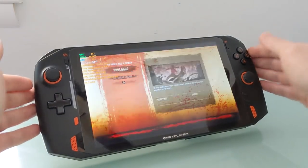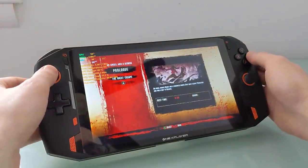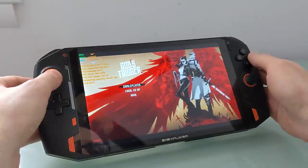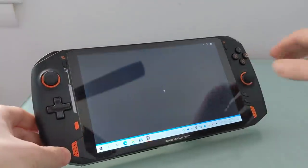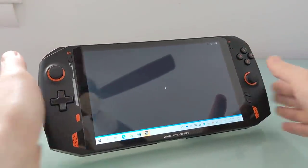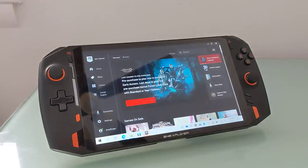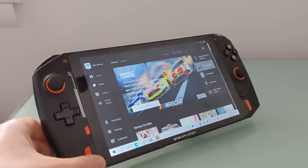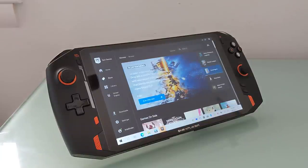It's called the One X Player. It has an 8.4-inch 2560 by 1600 pixel display. It is surrounded by game controller buttons, and it is powered by an Intel Tiger Lake processor with Iris Xe graphics. It ships with 16 gigs of RAM, is available with up to two terabytes of storage, and it goes up for pre-order through an Indiegogo crowdfunding campaign starting May 10th, 2021 for $819 and up.